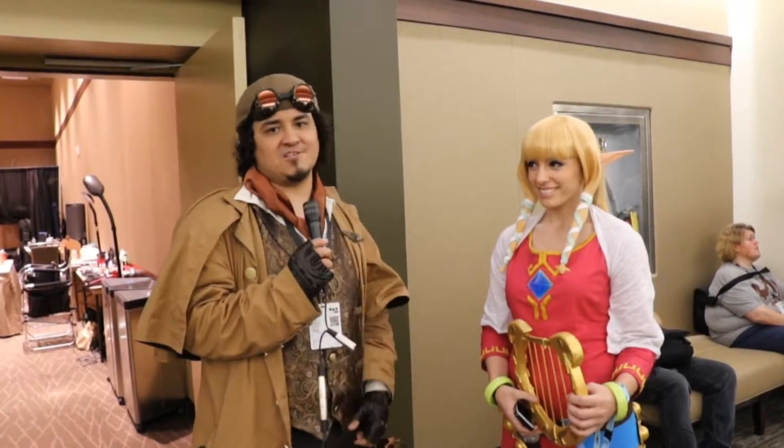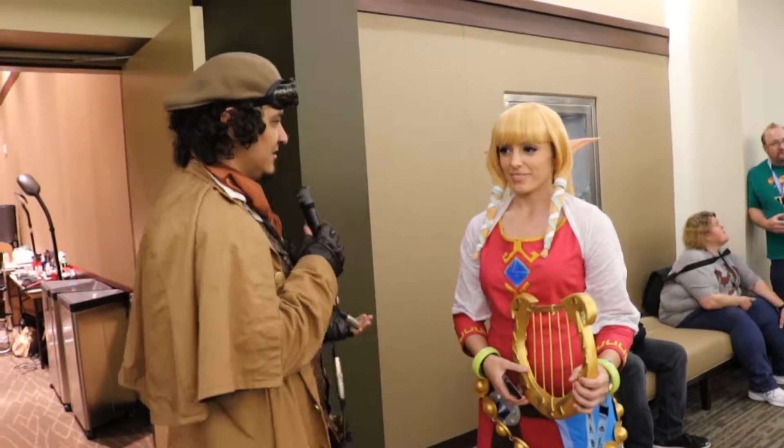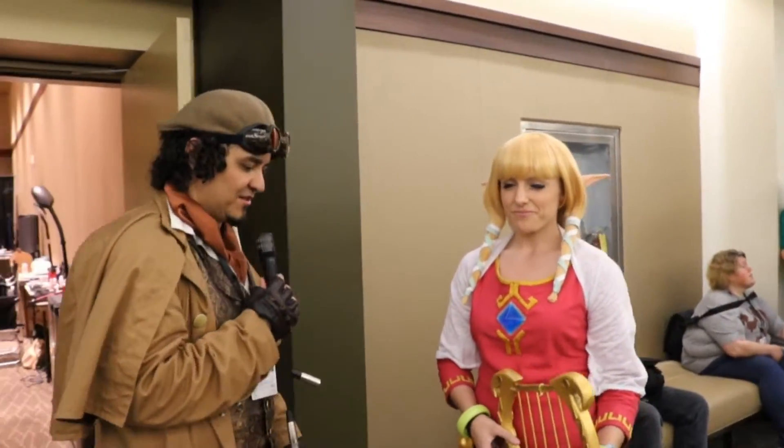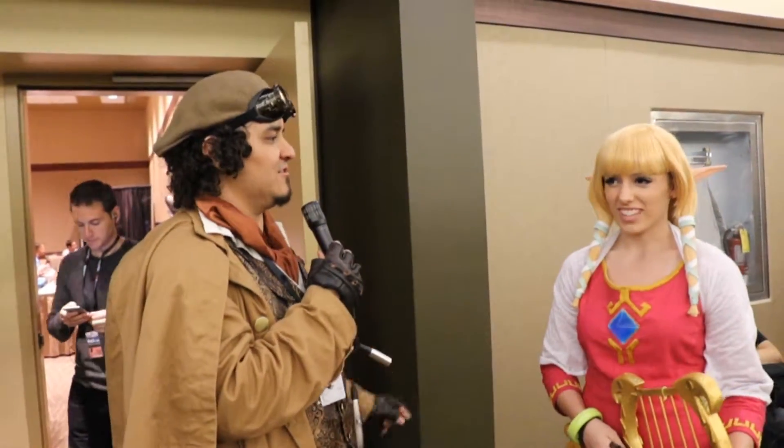Hey guys, Dez here again with a sweet cosplay. This is Holly. Holly is here dressed as Zelda. I'm Zelda from Skyward Sword. Skyward Sword — that's what I thought. It looks amazing. Another one that I was walking by and I'm like, I want to talk to her, she looks super cool.